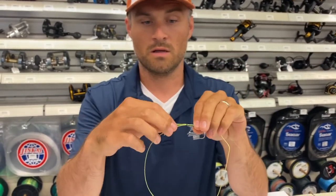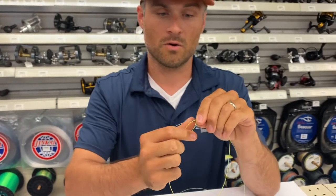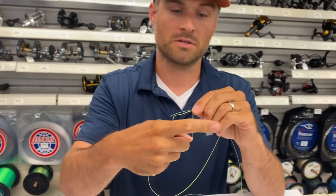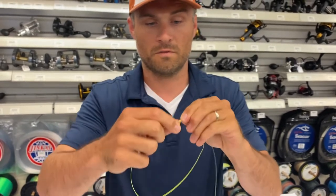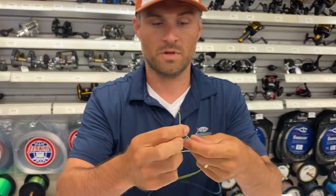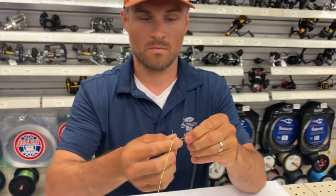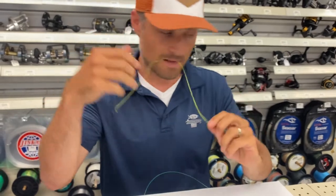Same thing, right? I'm just gonna continue doing that exact same snell — sequential wraps going over both lines. The tag end, which is yellow, and also the high-vis monofilament line, wrapping back that direction. One, two, three, four, five, six, seven, eight, nine. Kind of pinch that, just pulling this tag end of the braid, gonna snug that up a little bit. And now for the most part, that's done.